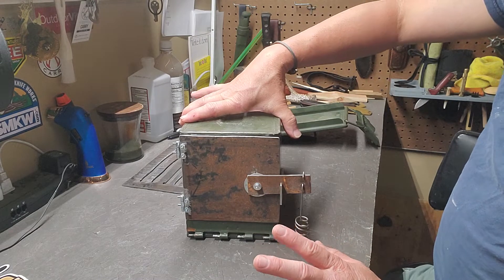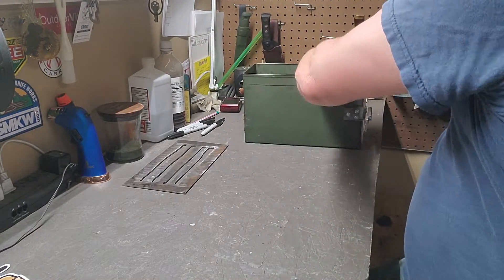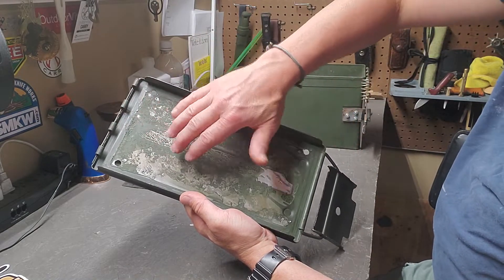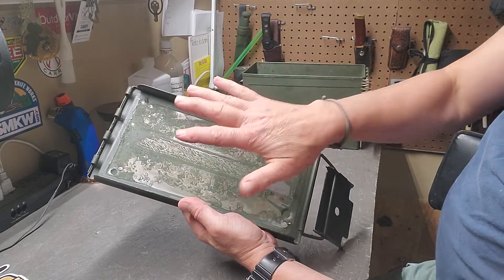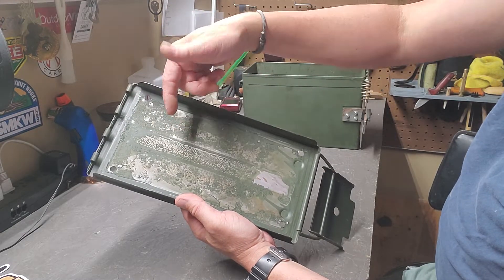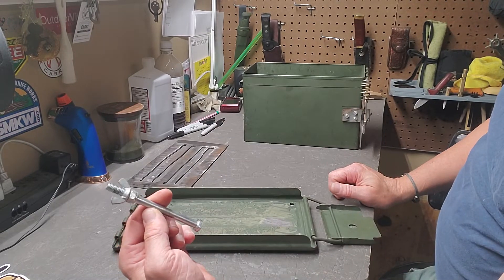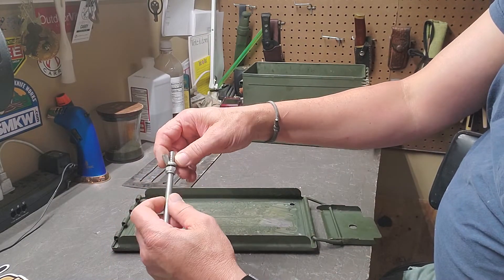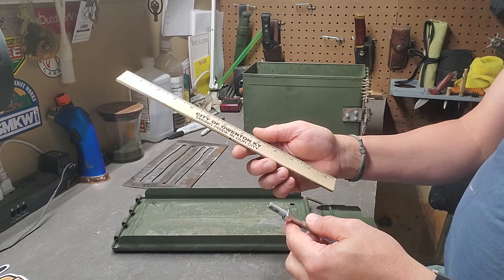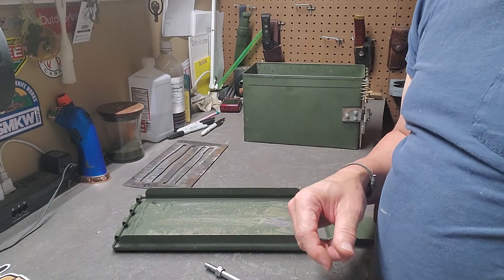Let me get the legs and the bottom set up and put this thing together. My legs are just standard 5/16-inch bolts — they've got a nut on the bottom and a wing nut on the top. They are 4 inches long, and that's what I used for my legs.